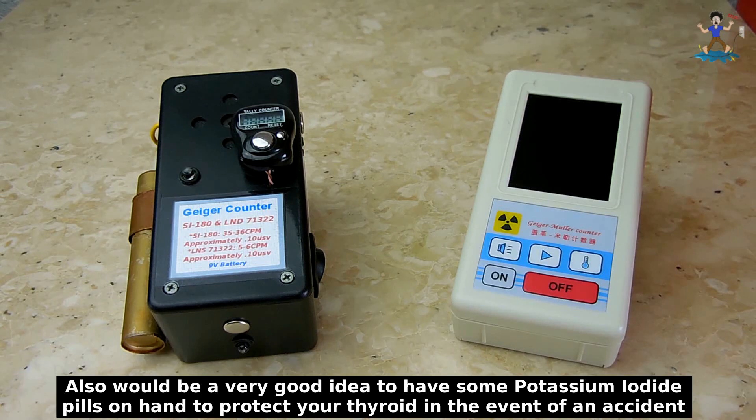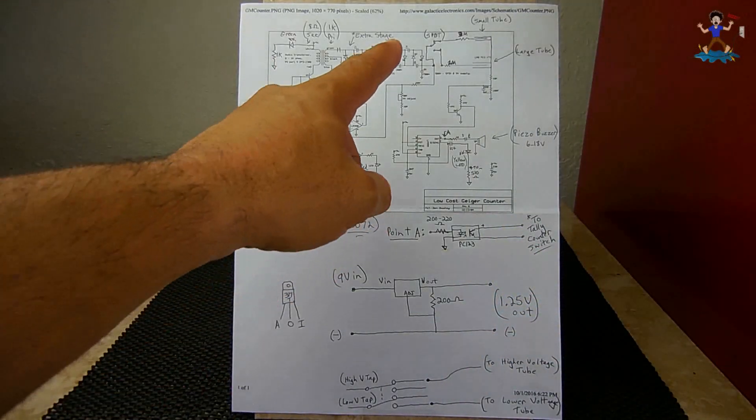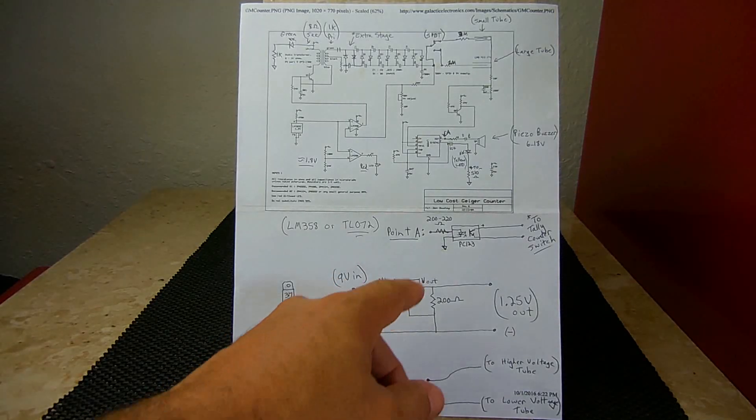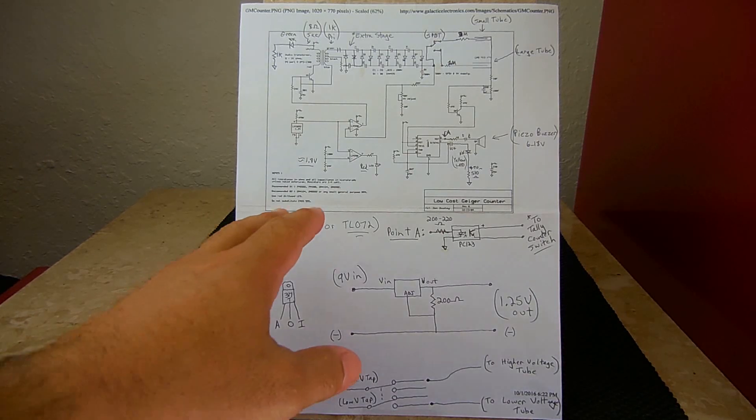Let's take a look at the schematic. You're now looking at the schematic as shown at galactic electronics.com. This schematic was drawn by John Qualey. I'm going to be placing a link to the website and John's schematic in the video description area. At that web page he also has an excellent explanation of how the circuit works.